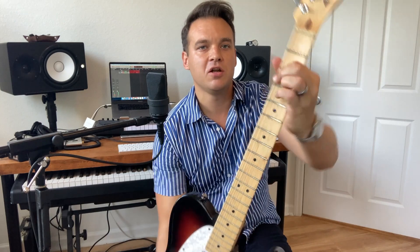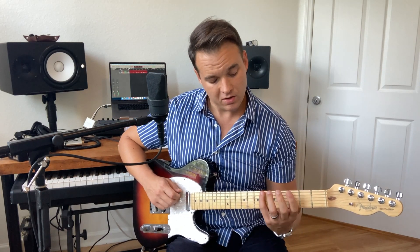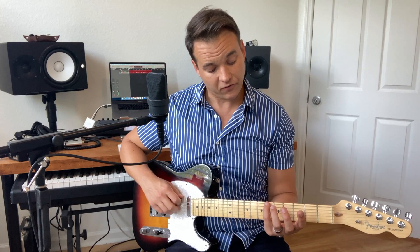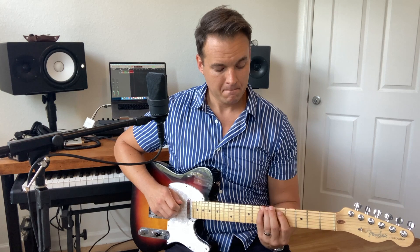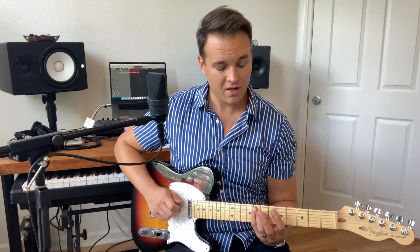We're gonna start out on a G on the low E string on the third fret — a nice low power note. We go: third fret on the low E string, then we go to the sixth fret and slide with our pinky up to the seventh fret on that low E string. Then we're going to the next string — the A string — playing the fifth fret.